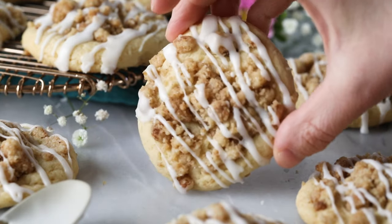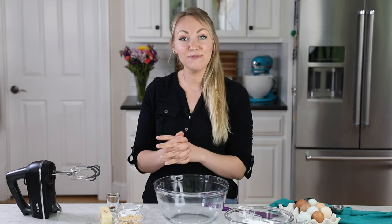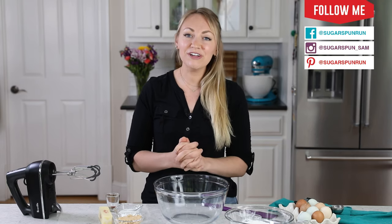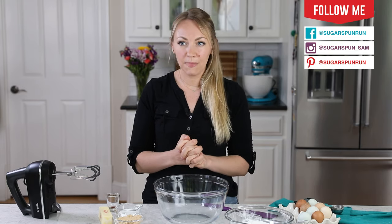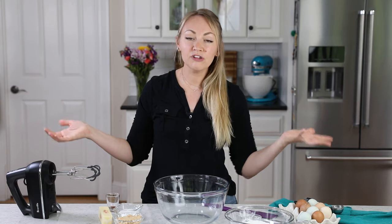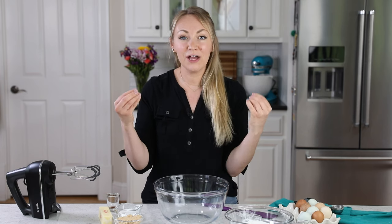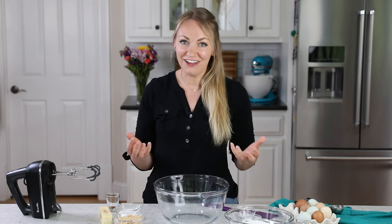Today on Sugar Spun Round, we'll be making coffee cake cookies. Hey Sugar Spun Bakers, Sam here, and today I am so excited to be sharing another carefully tested, well researched, and perfected recipe. We're making coffee cake cookies. I've taken one of my favorite brunch recipes and I have condensed it into cookie form. These are amazing gourmet cookies. I think you're going to love them.